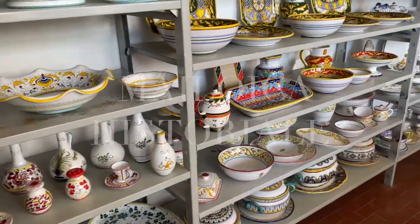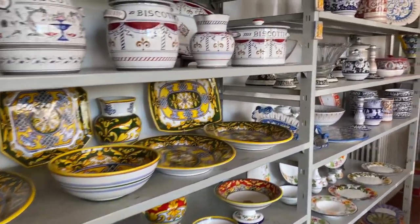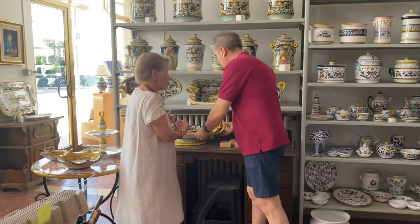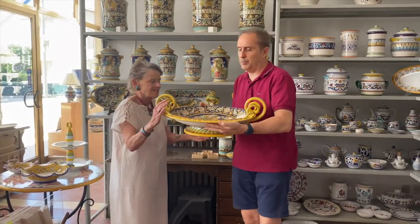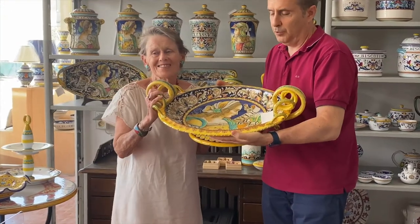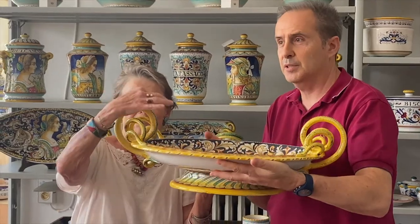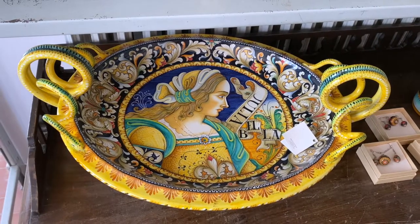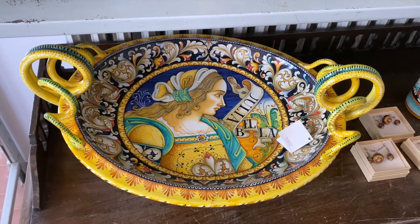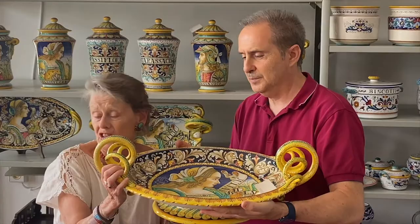Some of them do work which we call historiato. This piece is really precious, not only for the painting but also for the shape — the shape with the snake handles. In the firing this could break, so a piece like this with curved handles will be costly. It's very precious; you could lose it in the kiln.